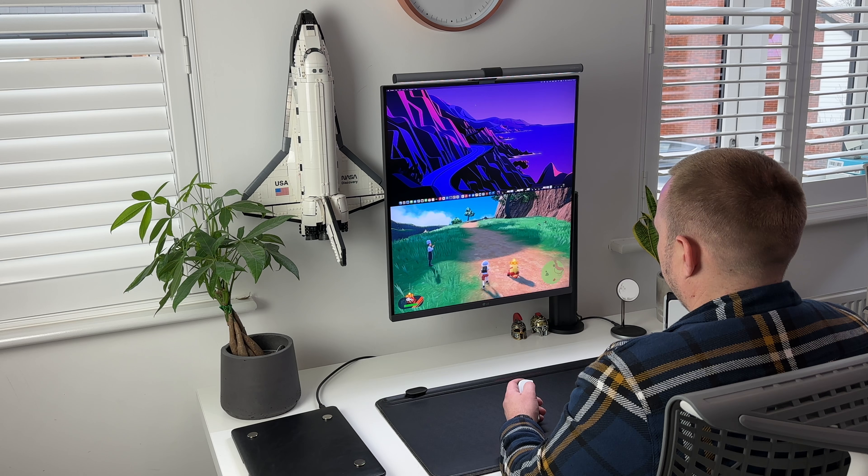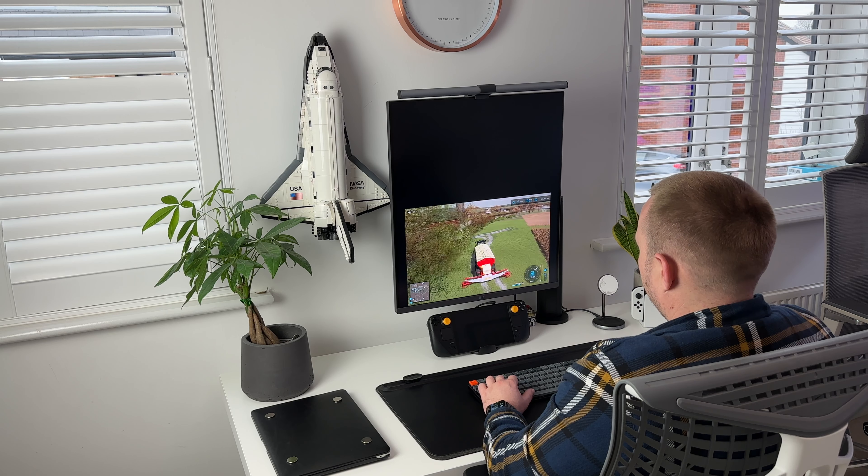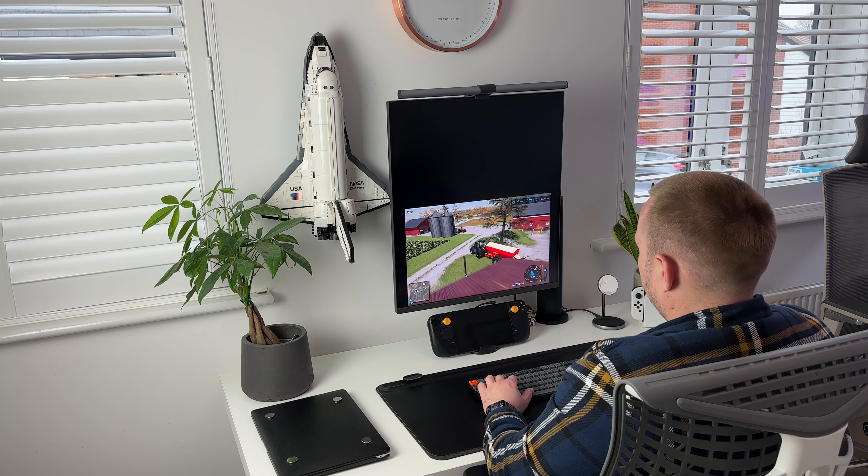If your preference was to use the portrait styled monitor to view your code browser, you'll also be pleased to know that it's pretty awesome at that too — especially if it's a big file and you'd like to see a lot of what's going on without having to scroll up and down too much. This isn't something that I do often, but it is nice to know that it's there if needed.